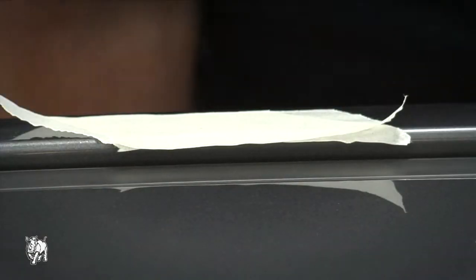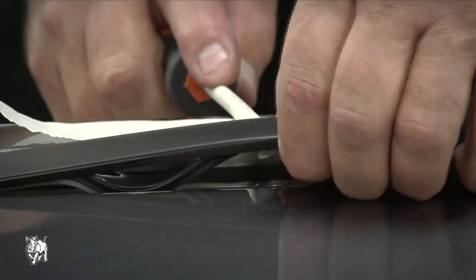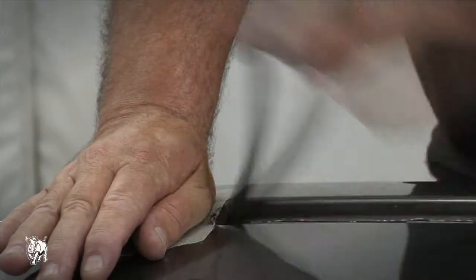Use masking tape on the car roof and to cover the flat screwdriver to protect the paintwork. Using the screwdriver, lever up the center of the track and cut the middle with tin snips. Then use your thumb to support the trim at the previously drilled holes while bending back and forth to break it.